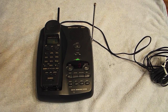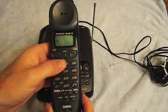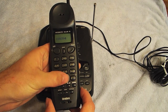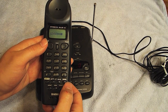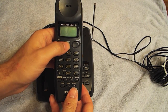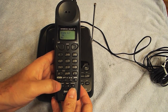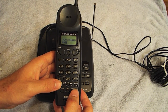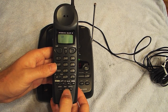Now we're going to do some checks on this telephone. I'm going to cycle through the numbers here — none of them are sticking, there are no problems with anything not working. We'll delete all that. Check the memory button — that seems to work. Caller ID works. Up and down works. Delete works. Select works. Redial works. Turn it on. Channel.